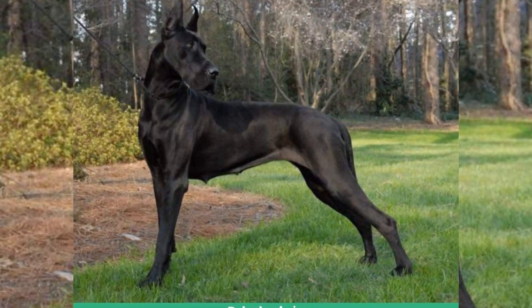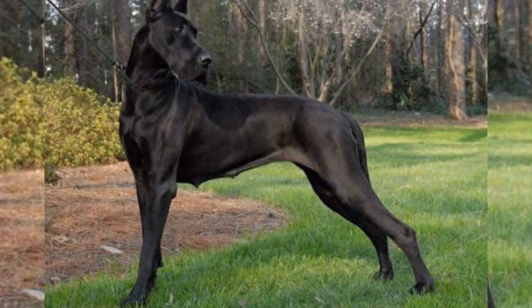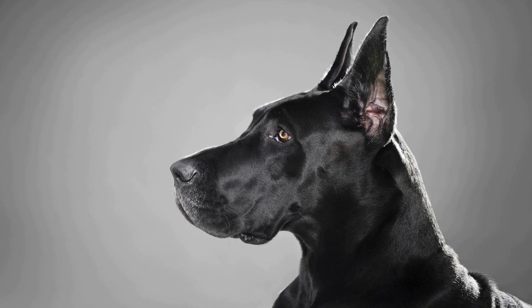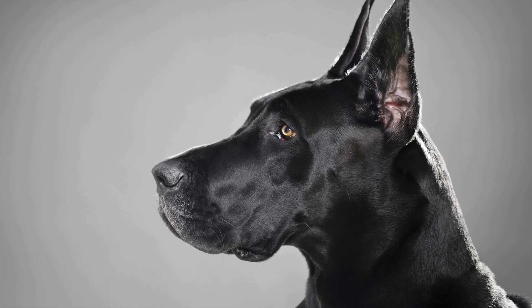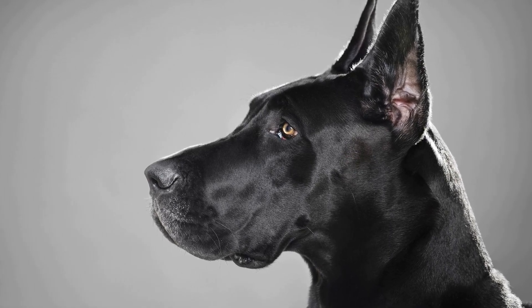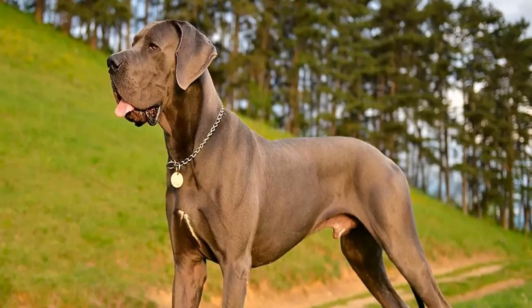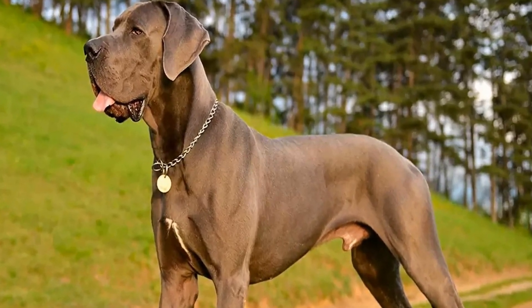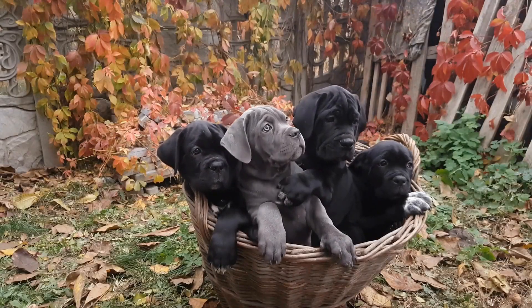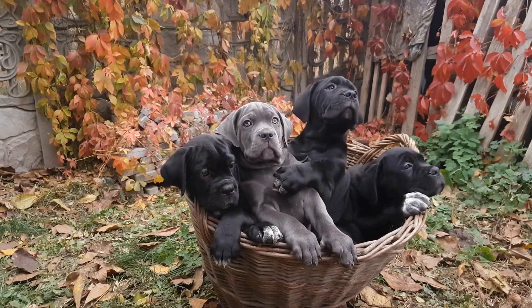In conclusion, introducing two Great Danes requires careful planning and consideration. Starting with a neutral territory, gradually introducing their scents, and observing their body language during controlled meetings are crucial steps in the process. Maintaining routines and seeking professional help if needed can also contribute to a successful introduction. Remember, patience and positive reinforcement are key to fostering a harmonious relationship between these gentle giants.